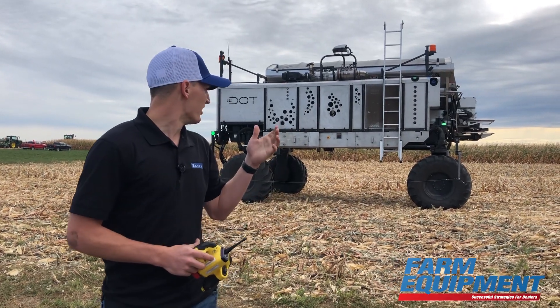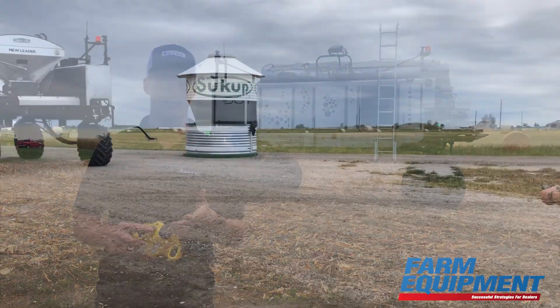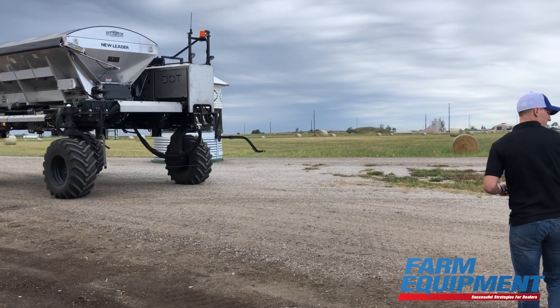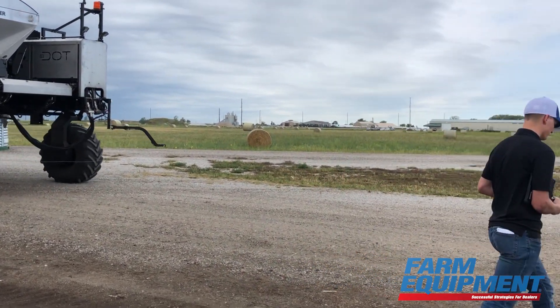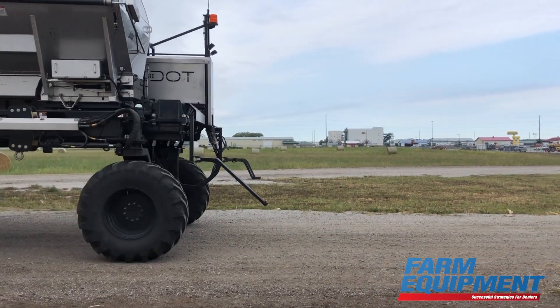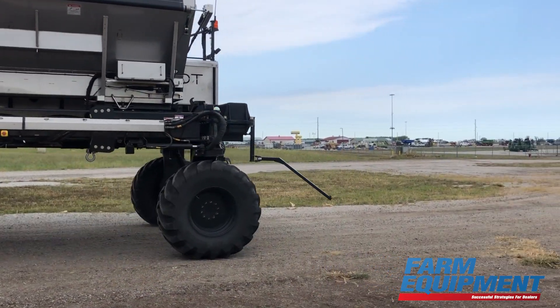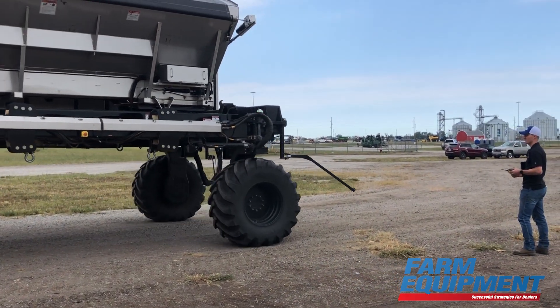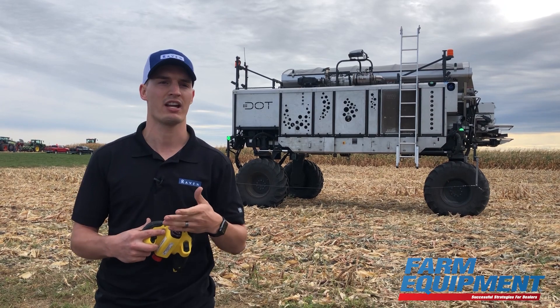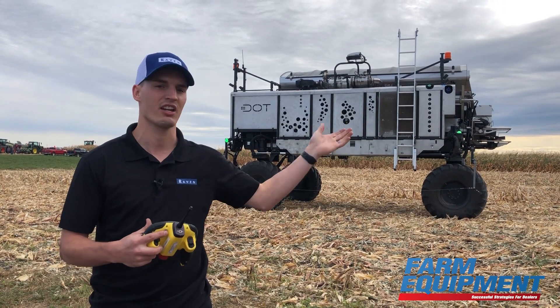Everything is hydraulic. It's got a 173 horsepower engine on it right now, and all four wheels are independent — they've got their own motors on them. Right now it's in narrow mode, so for the spreader and the sprayer we have narrow mode because you're applying on the back end, like you see here.